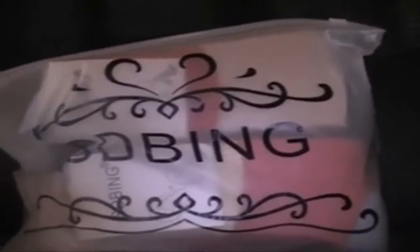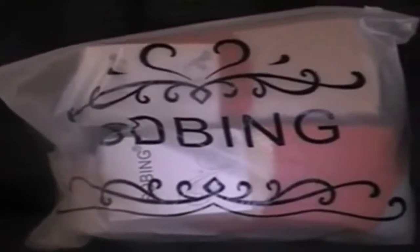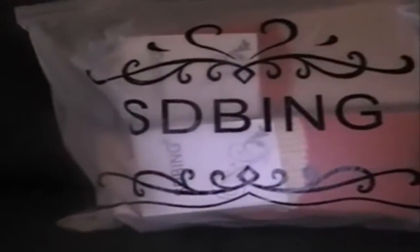Hi guys, it's Tia from I Found It On Amazon. I have some socks — they come in a really nice little bag for wrapping. Let me pull them out so you can see them.